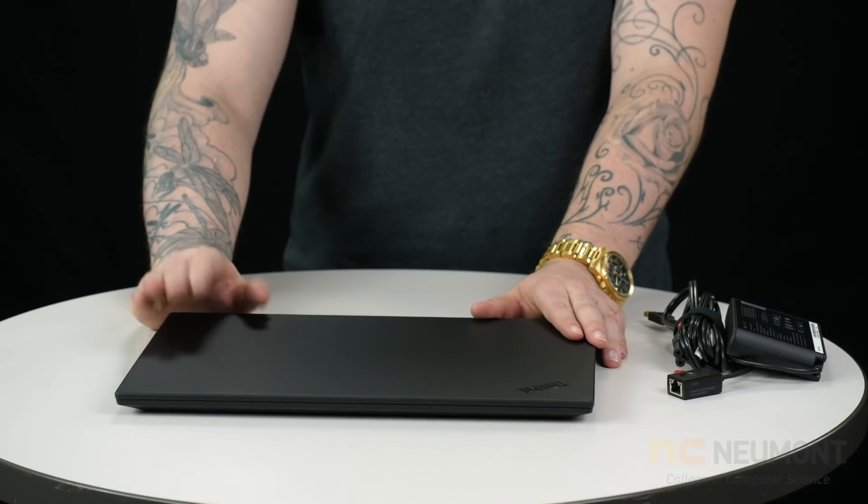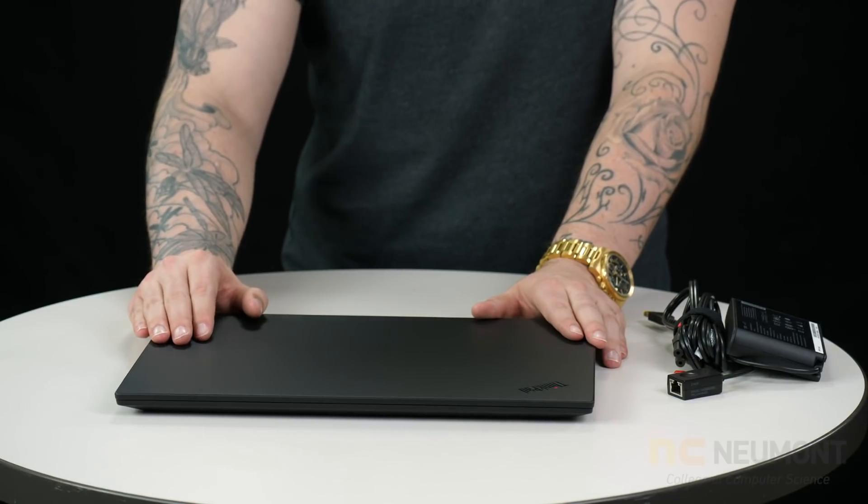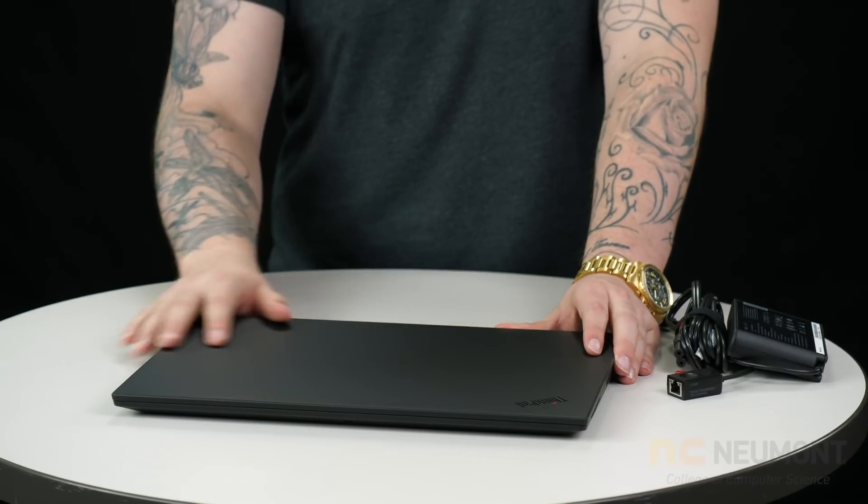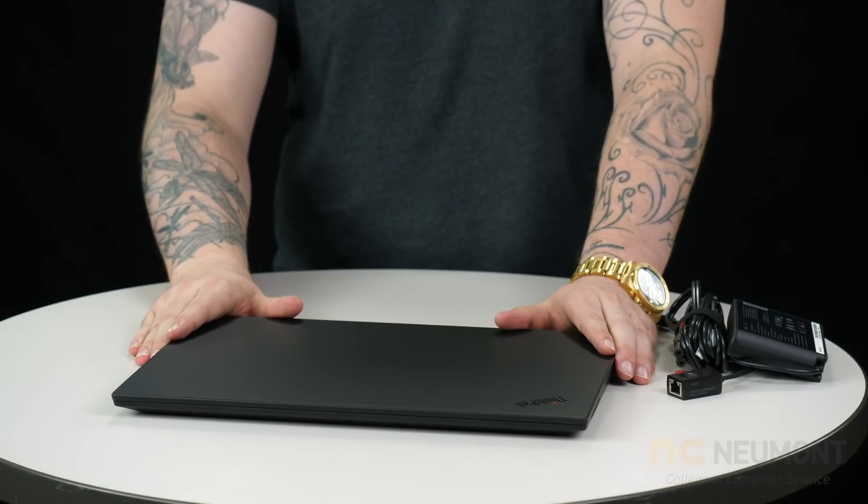These machines will actually come with a four-year ADP, or accidental damage protection, warranty that the school will help you utilize if anything happens to this machine. As far as Lenovo is concerned, their warranty system is one of, if not the best, warranty systems hands down. One of the nice things that Newmont does for students is that the IT office has a support window and various different forms of support, so if something does happen to this machine during your time here, you can come into my office or to the student IT window and we will take care of all the service you need — get you repaired up and ready to go so that you aren't out of a machine for any homework or downtime.